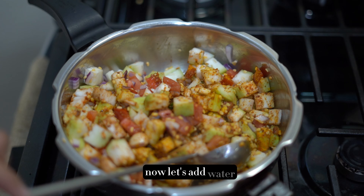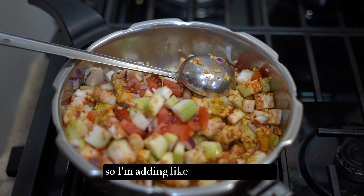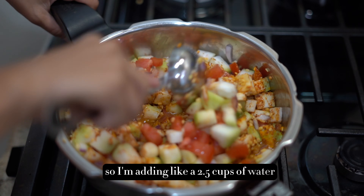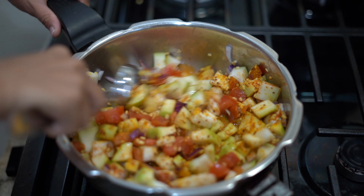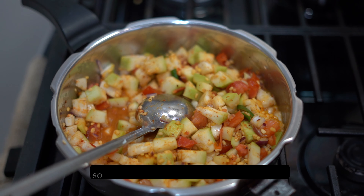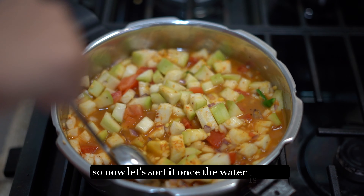Now let's add water. I have taken half a cup of dal, so I'm adding about 2.5 cups of water. You can also add a little extra according to your desired consistency. Now let's stir it once the water is added.